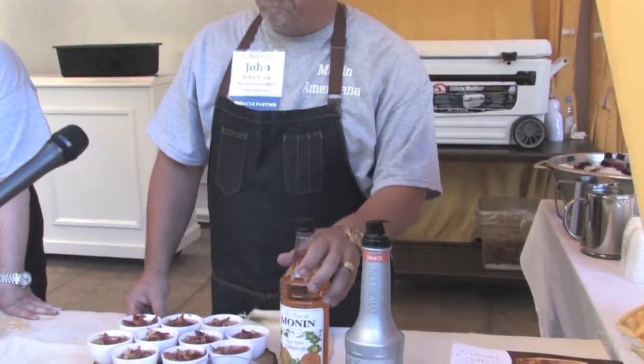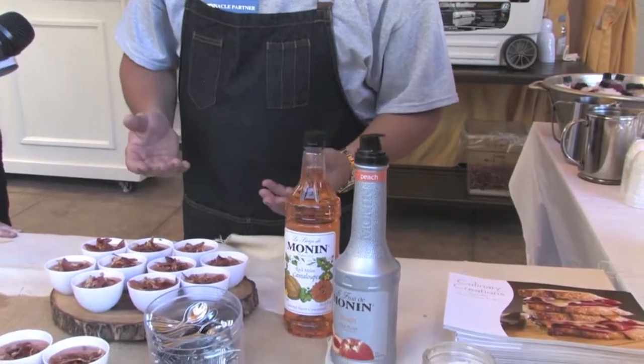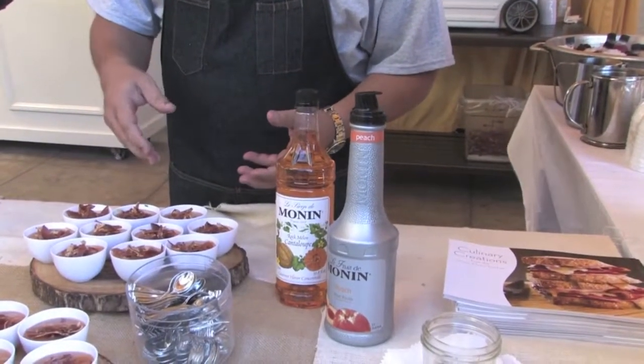Tonight we're doing our cantaloupe gazpacho. It's got a little crispy prosciutto on top. We use the Monin cantaloupe syrup as well as our peach puree in there. What it really does is it enhances the natural sweetness of the cantaloupe.